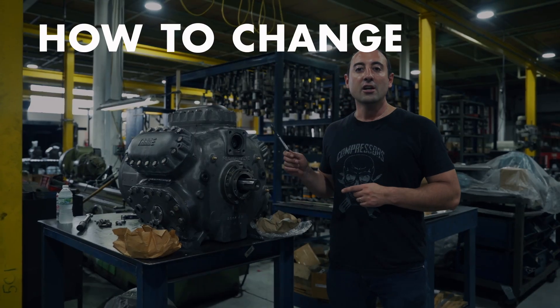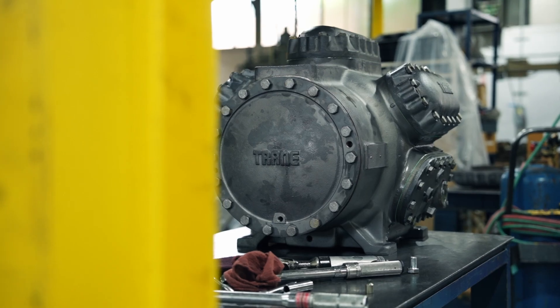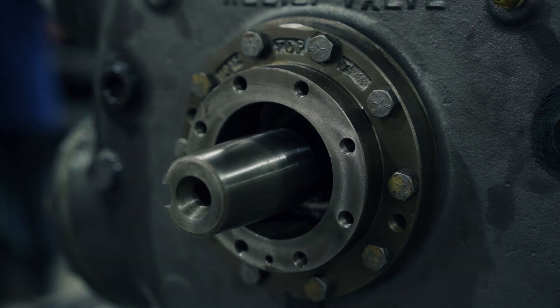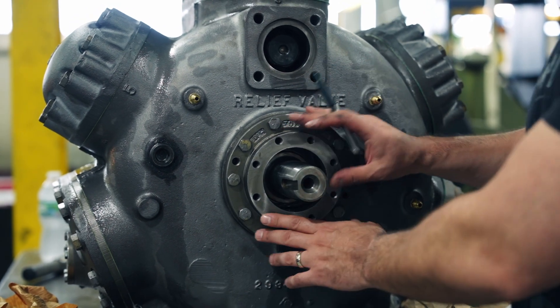Today we're going to show you how to change the seal on an open drive e-train. This one is a compressor inside the building, and it's up to the point now that we need to put the seal on.